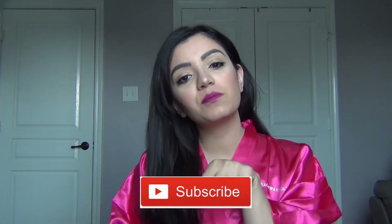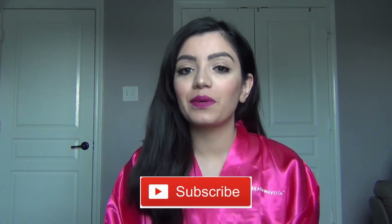Hello world, welcome back to my channel. If you're new to my channel, make sure you hit that subscribe button because I make videos twice a week. In today's video I am going to demo the Beach Waver.